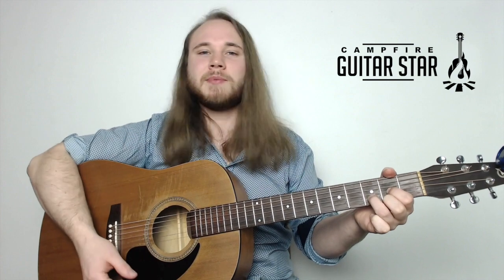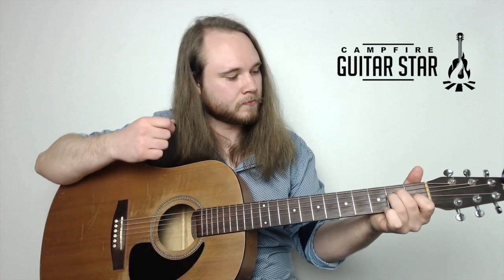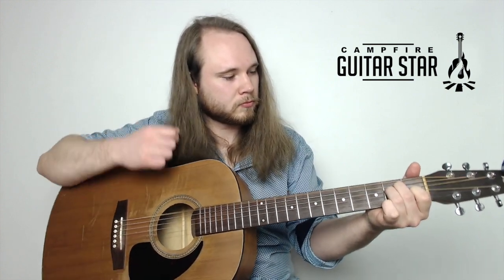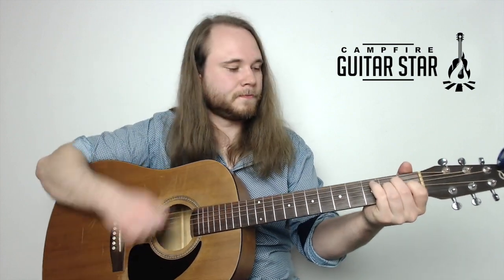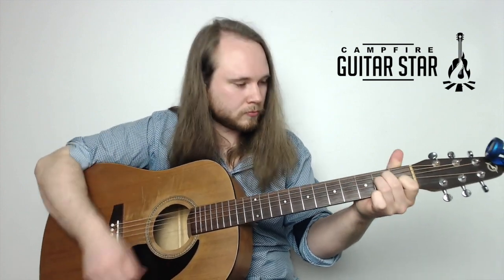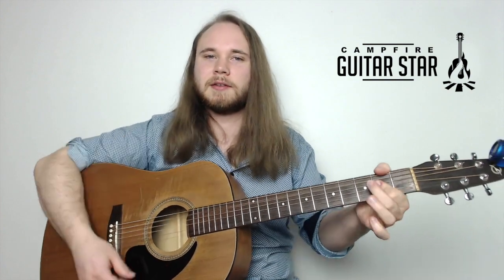The D and A use the same transition strum technique. Go down on D, up on the open strings, then down on A, up on the open strings. At full speed it actually sounds awesome - almost better than immediately jumping to the chord. You get that sweet open string sound that our ears have almost come to expect when playing guitar.